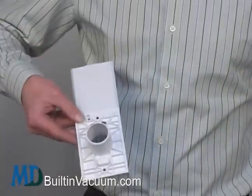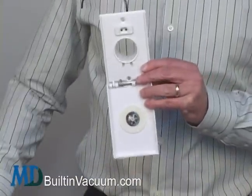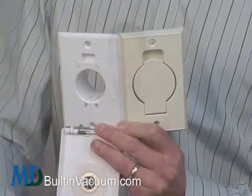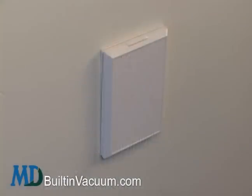The basic version is easy to change out; the electric takes a little more work. All inlets with two screws about four inches apart can be upgraded to the full-face inlet. You can change out all your valves at once or one or more at a time, but we recommend changing them all for a consistent look throughout your home.